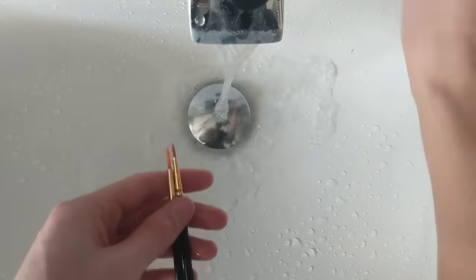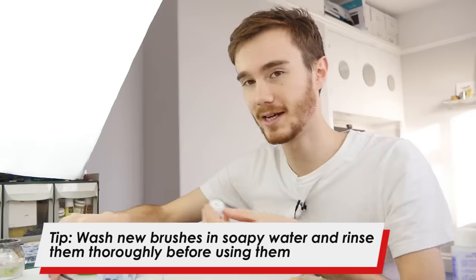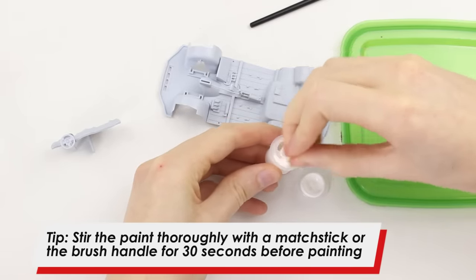So now it's time to do some painting because if we add any more parts to this it might become quite difficult to paint some of it. The first thing I've done is wash the brushes in warm soapy water and give them a good rinse. Then we're going to take the colour we need — in this case white — and I'm going to take a matchstick, but you could use the end of the brush, and just stir the paint. Make sure you get right into the bottom of the pot and make sure the paint is fully mixed.